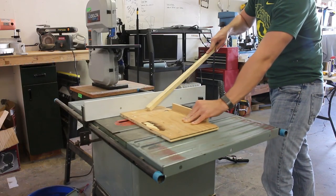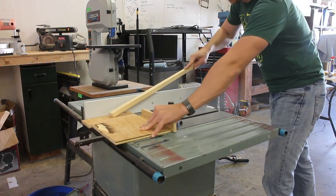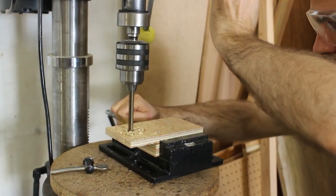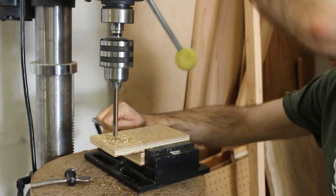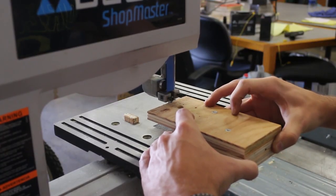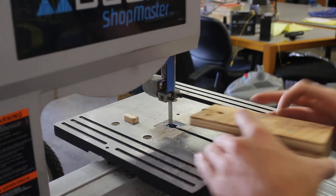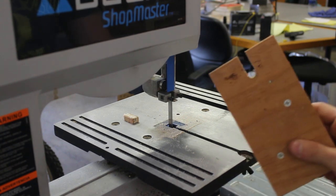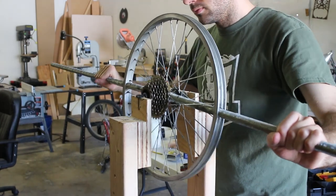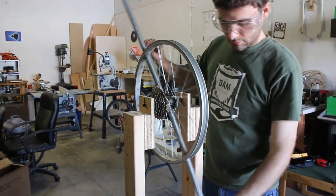Next I cut up some plywood to make a mount for the wheel. We had to drill a hole for the axle to go through, and then I cut it into a slot so we could just set the wheel down into the top of the frame. So we set the wheel in place, and so far it seems to work okay.